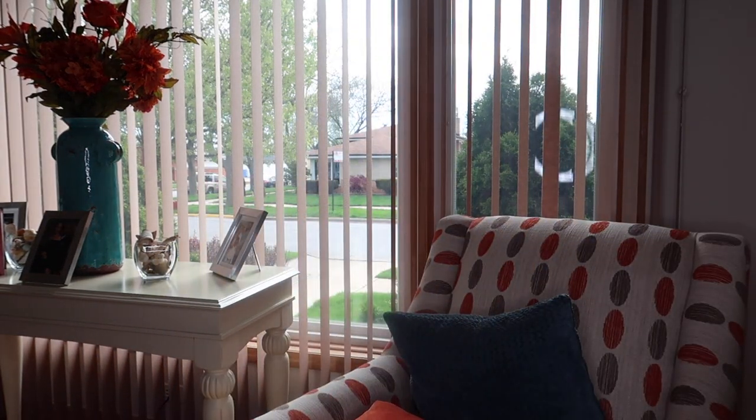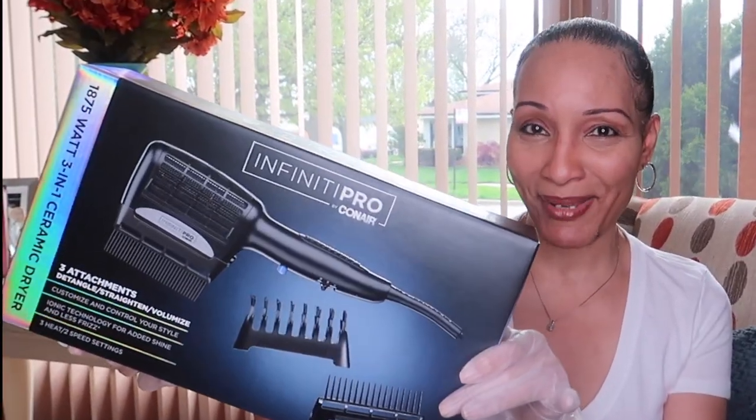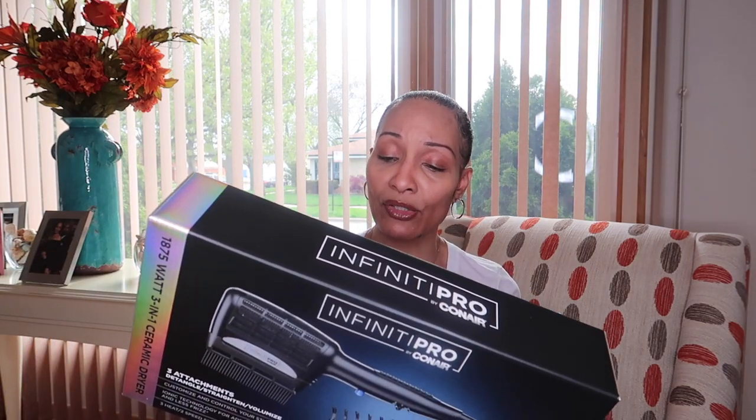The other item I got is my new Infinity Pro Con Air hair dryer. I love my other one, but this one comes with a comb so I'm going to give it a try. It's an 1875-watt 3-in-1 ceramic dryer. It has three attachments: a bristle styling brush, a dual-row straightening comb, and a detangle comb. Although my hair never gets tangled when I wash it, I was like — I need this.